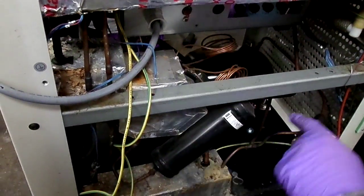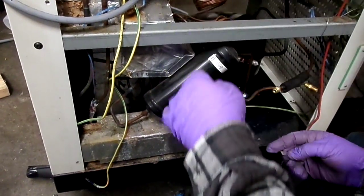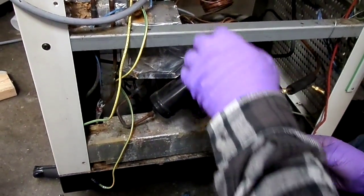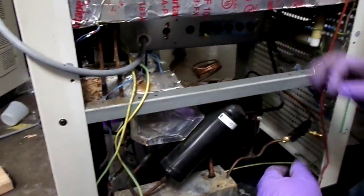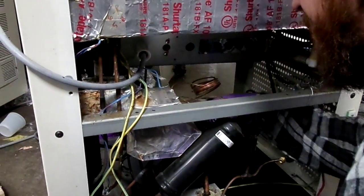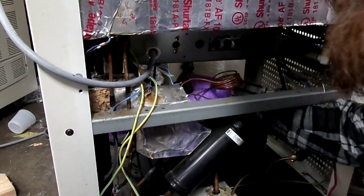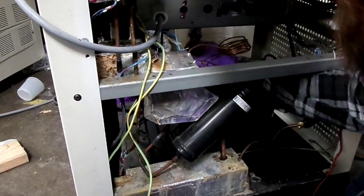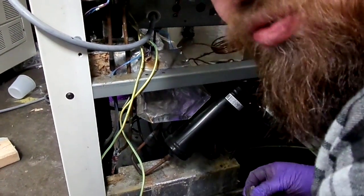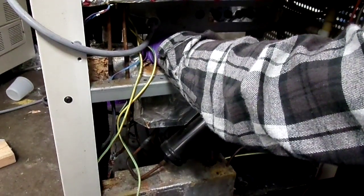The TXV on the back goes to the one on the right; the one in front goes to the one on the left. We'll look at the locations more when we start cutting things apart. Just got to get this sucker open.